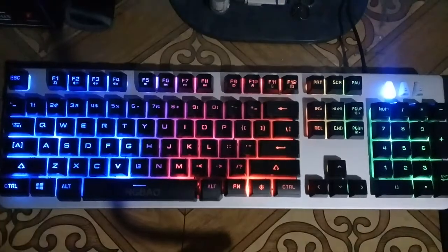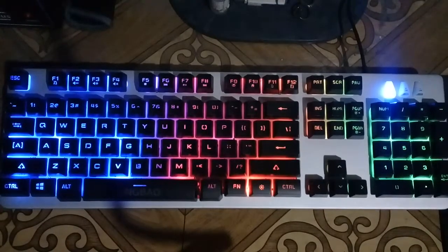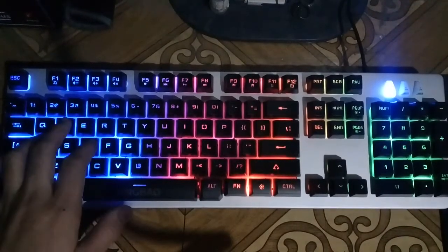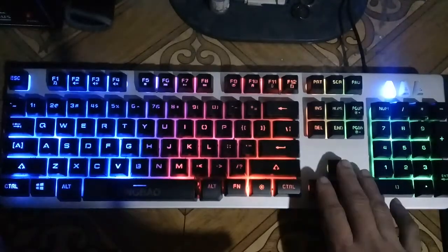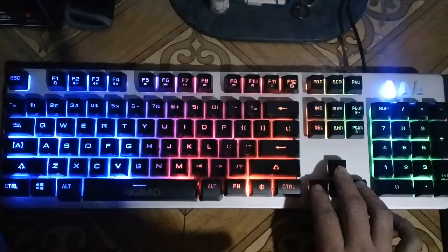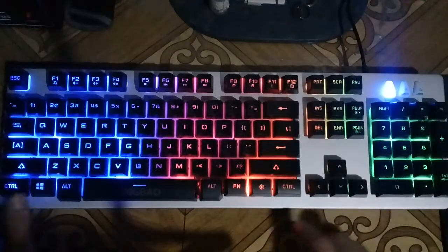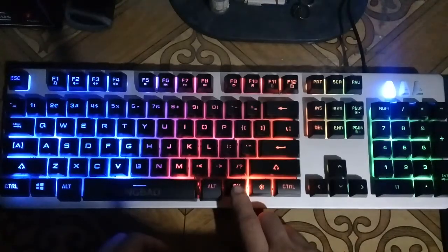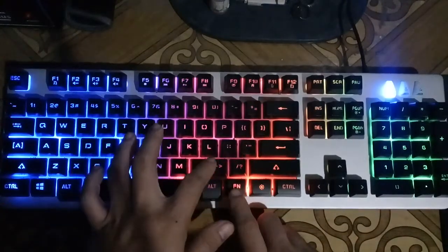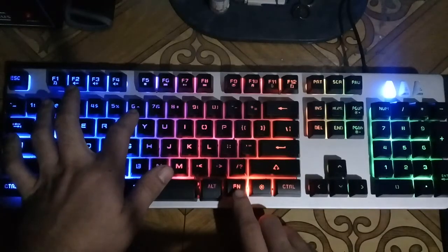There's also a feature that lets you swap the function of the WASD keys with the navigation arrow keys, by just pressing Fn plus W or Fn plus the navigation key.